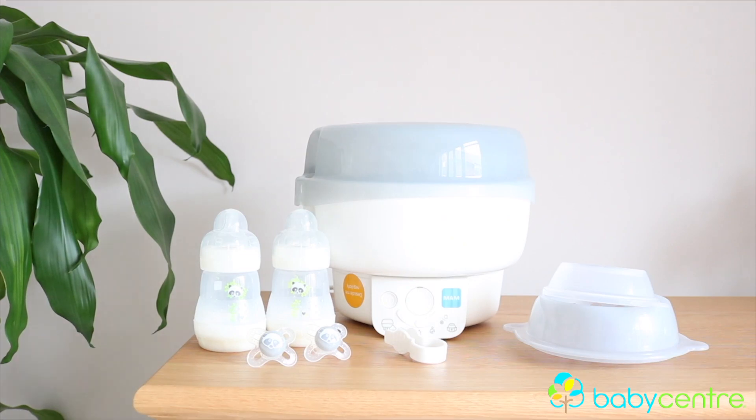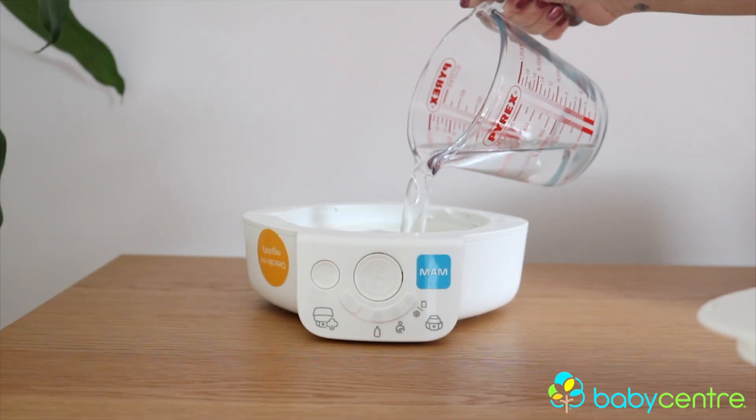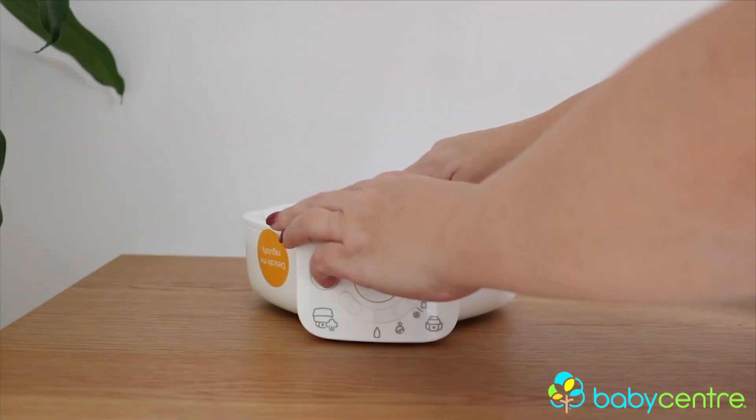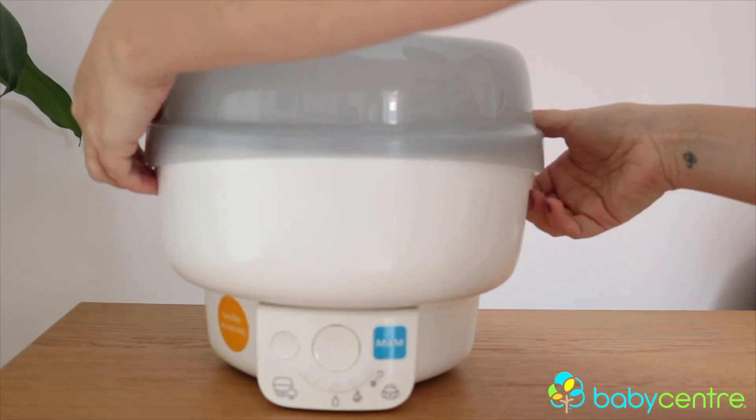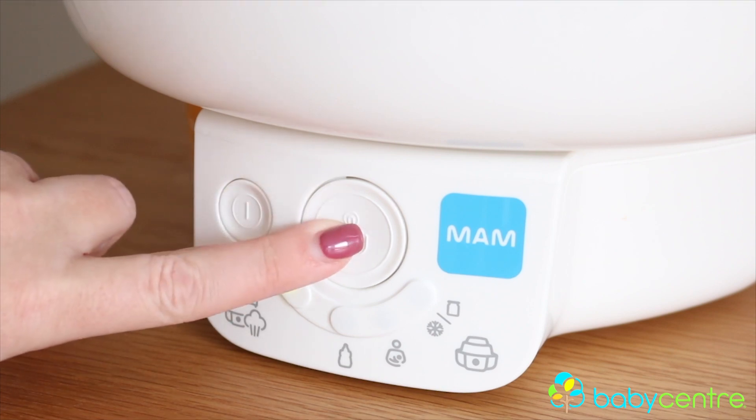I'm going to talk about the steriliser first because it's really quick and easy to use. You simply fill the base unit up with water and then pop the sterilising unit on top. You press the button once — you can see here from the display the steriliser function — press it for two seconds and you're away. What I was most impressed about is the sound it makes when it's on. You can really tell that it's doing a good job, so that really stood out for me.